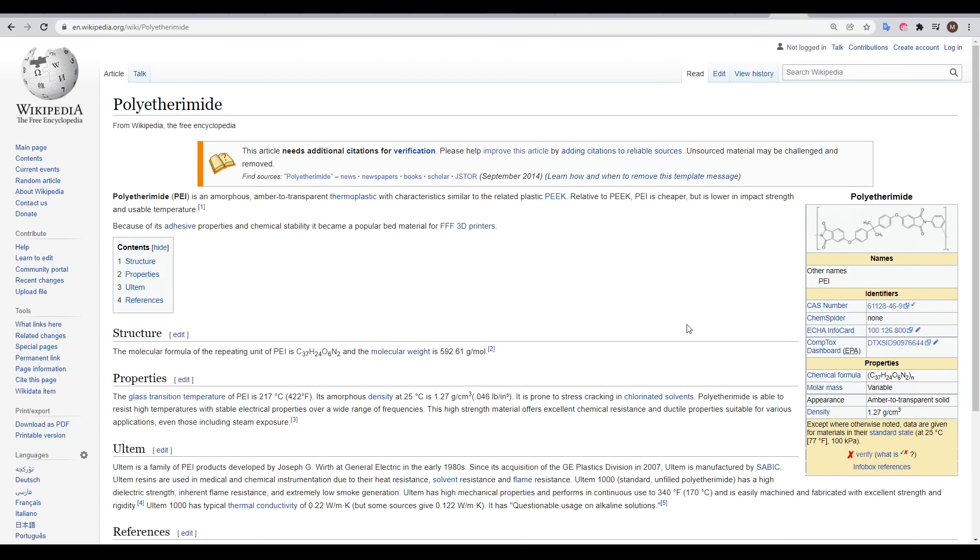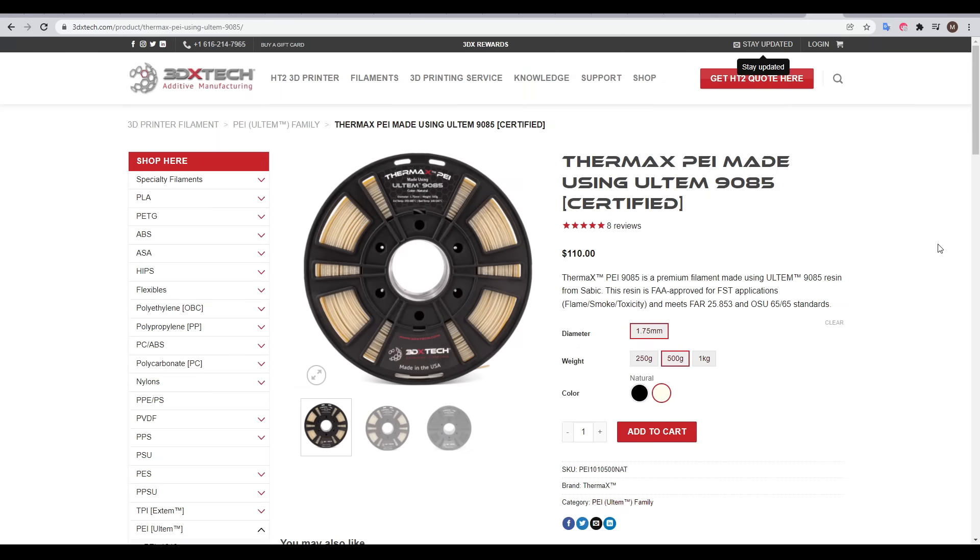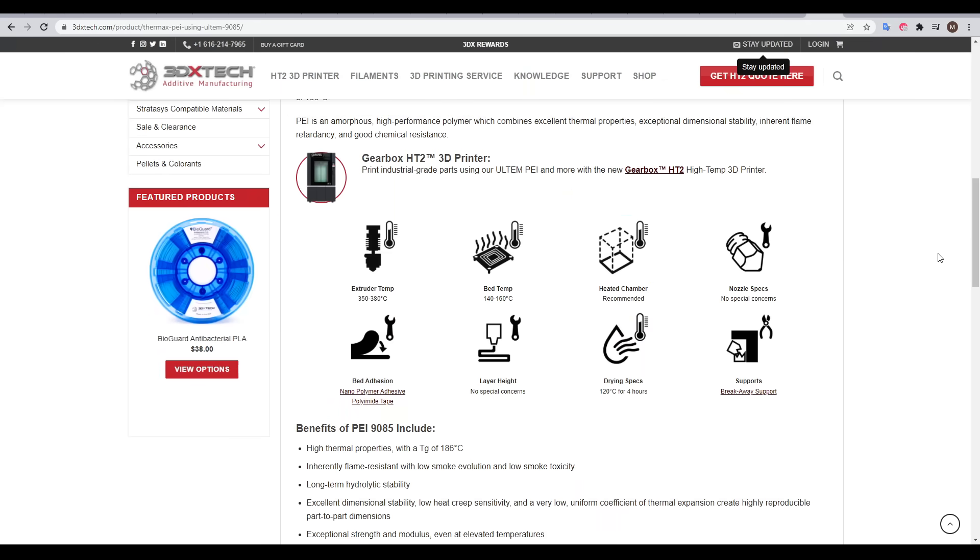Polyetherimide, also known as PEI, is a type of thermoplastic. It's particularly well suited for 3D printing because it can take a beating, with a glass transition temperature of 217 degrees. The Ultem derivatives can be used in 3D printing as high-temperature, very tough filament, but this is rare as it needs an extruder temp of the mid 300s and a bed temp of around 150 plus a heated chamber, putting it out of reach of the average 3D printer.